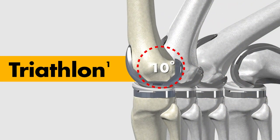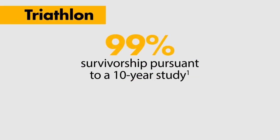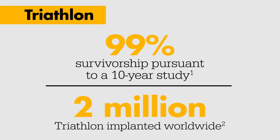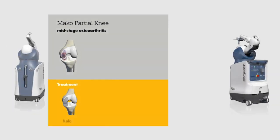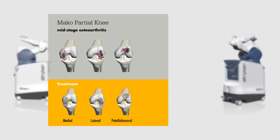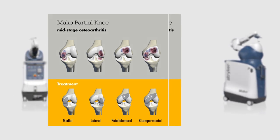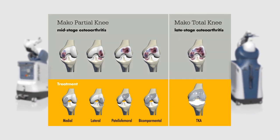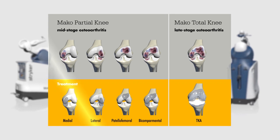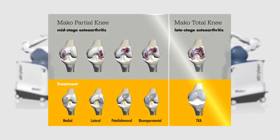MAKO Total Knee expands our current MAKO offering to provide a comprehensive solution with proprietary robotic arm assisted joint replacement technology. The combination of the MAKO partial knee and total knee applications allows you to offer robotic arm assisted procedures for your patients for both partial and total knee indications. MAKO now addresses the knee continuum of care and enables you to select the appropriate robotic arm assisted knee solution for each patient.